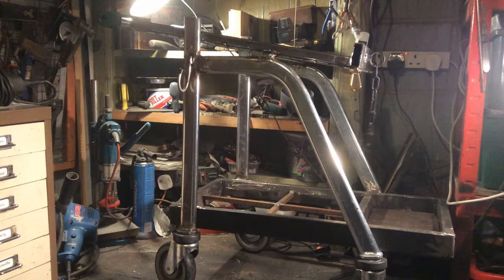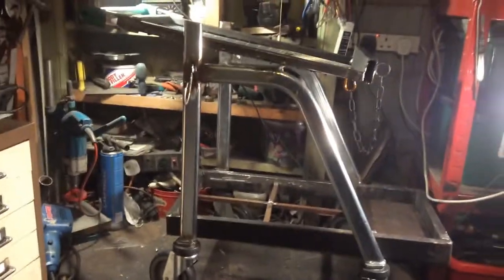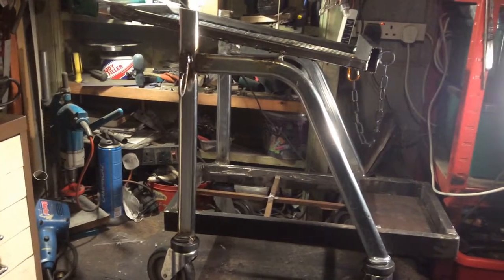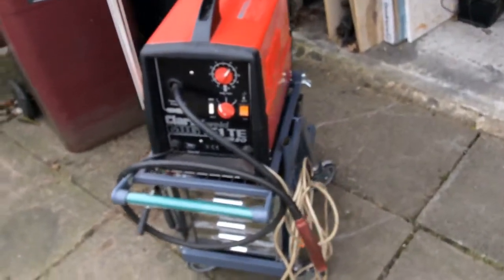All that's left now is a bit of paint and to put the drawers in. I've used the old handle to make a new handle, hooks for the earth wire, chain for the bottle. That's where the drawers will go and fit underneath — paint it first, then fit the drawers and then it's done. I'll paint it now and come back with the finished article. The drawers have come up quite well — completed.